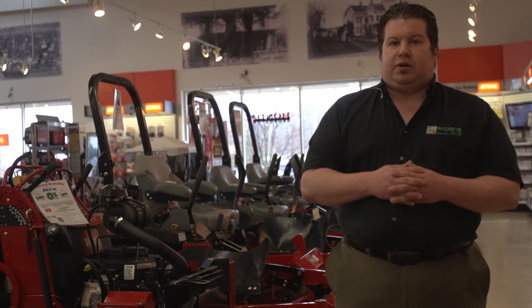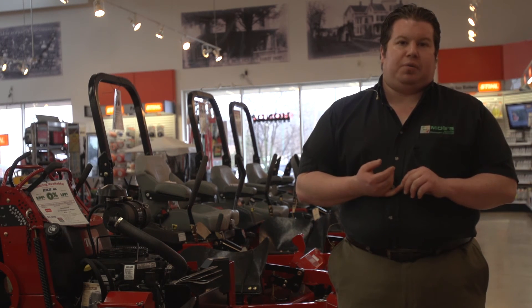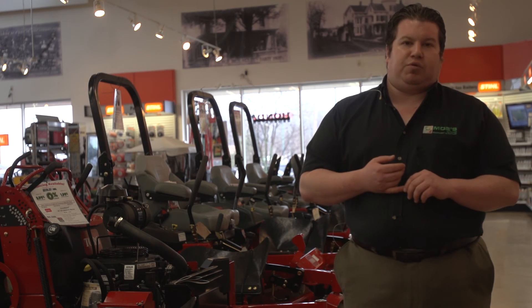Again, my name is Josh Mintel. If you have any questions or comments, you can reach us on Facebook or at buyitmows.com. Thank you and have a wonderful day.